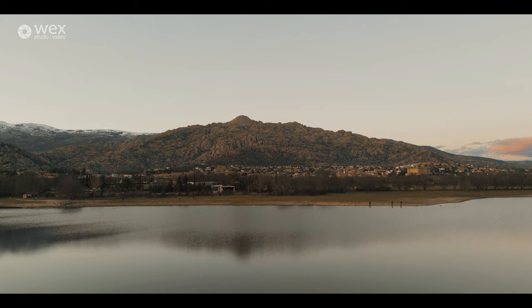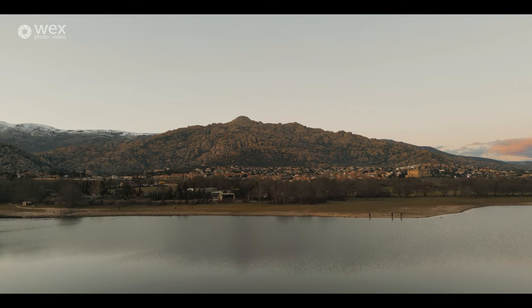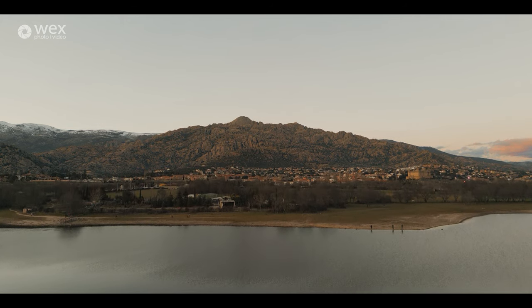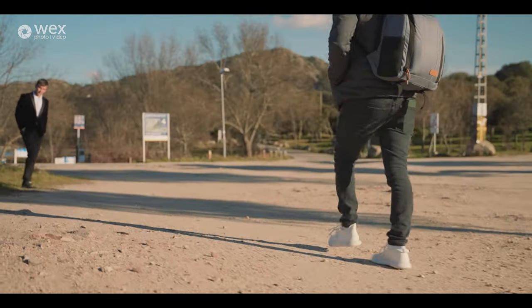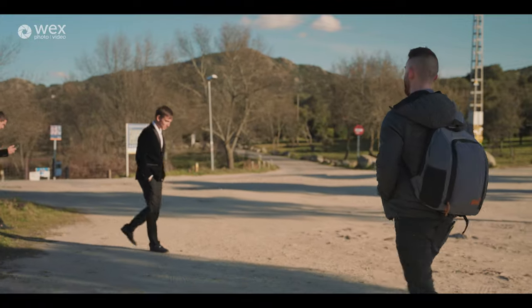Hi everyone, my name is Russell Kent Nicholls and I'm a wedding filmmaker from the UK. Today I am here in Madrid with WEX to show you how I make a wedding film. I've been shooting weddings for over five years now and a big part of my wedding filmmaking business is in elopements.